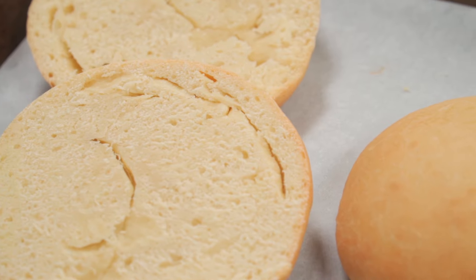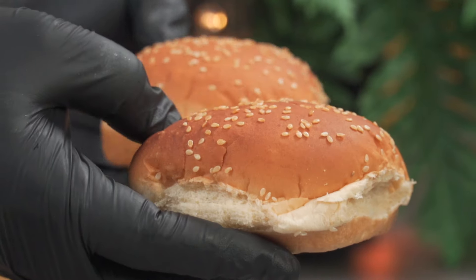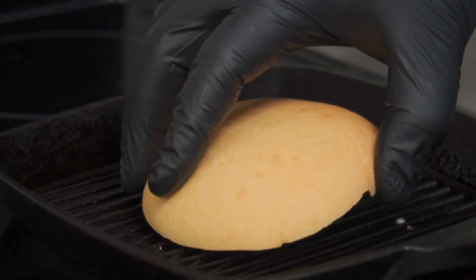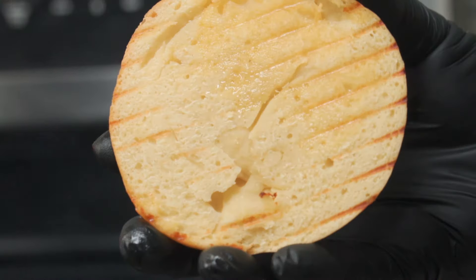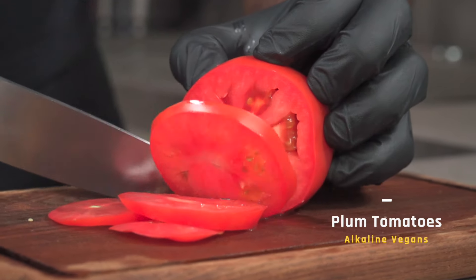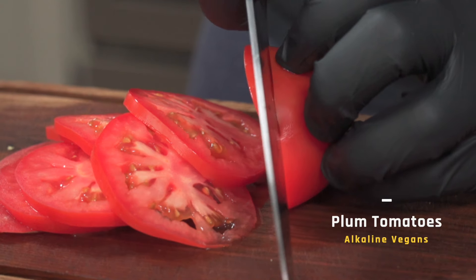It's time to toast our buns. Over here I have some sesame vegan buns — these aren't ideal for alkaline vegans. I'm going to toast everything in preparation for assembly. Place your buns face down into the grill pan for about 30 seconds and you should get a nice result — doing this will enhance the flavor of your buns. For toppings: alkaline vegans, your only choice is to use plum tomatoes; vegans, you can use any tomato of your choice.